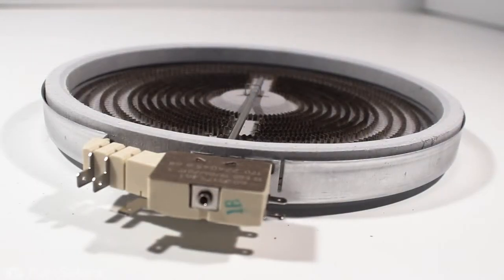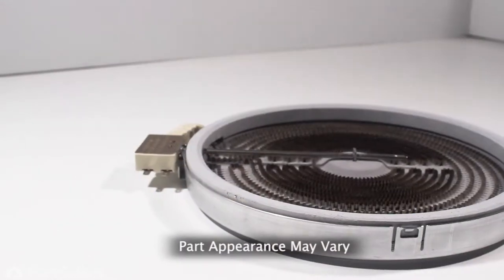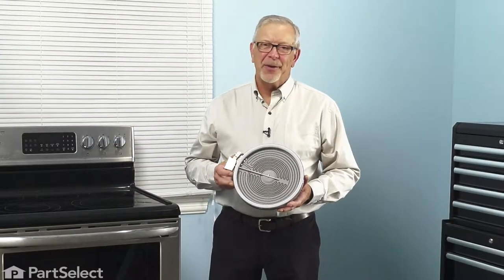Hi, it's Steve. Today, we'd like to show you how to change the dual surface element on your range. It's a really easy job. Let me show you how we do it.